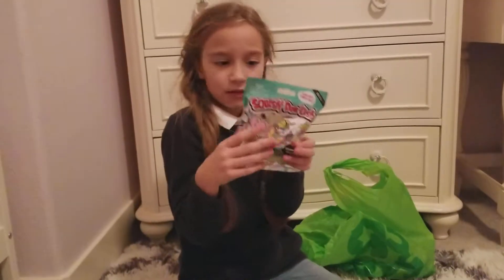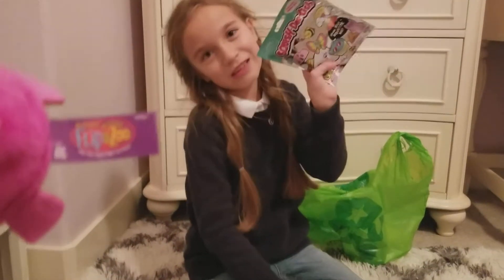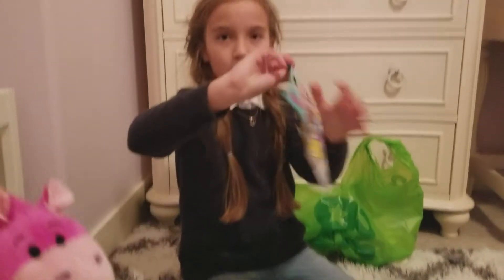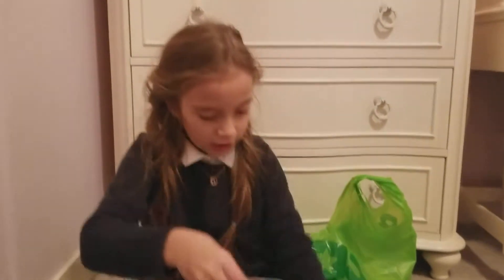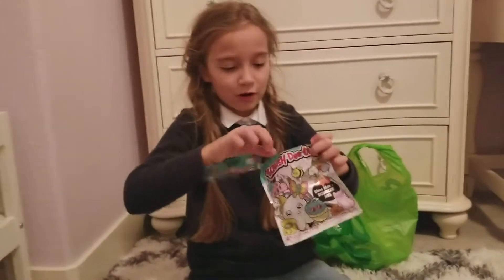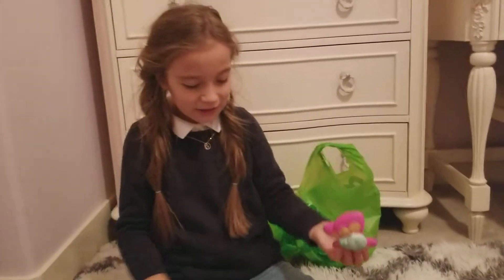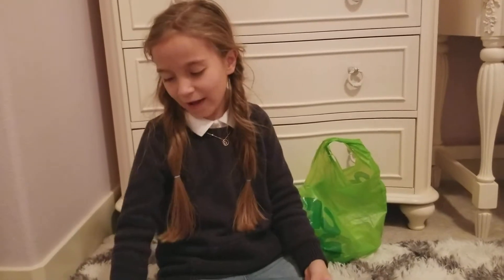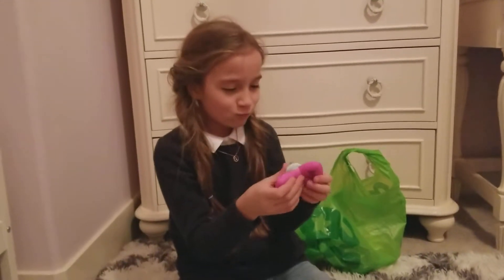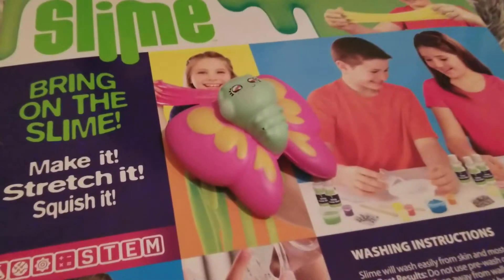It's a Squish Delish! Here's another Squish Delish - I'm going to open these. You can open it like that. I got two of them because I really wanted one and wanted two chances of getting what I wanted. I got it! I was feeling the package trying to guess. It's really cute - even cuter than on the package. She's wearing headphones and it says Squish Delish.